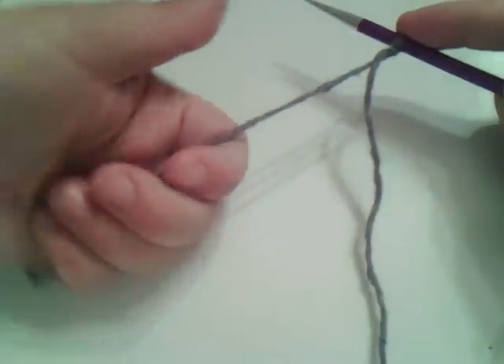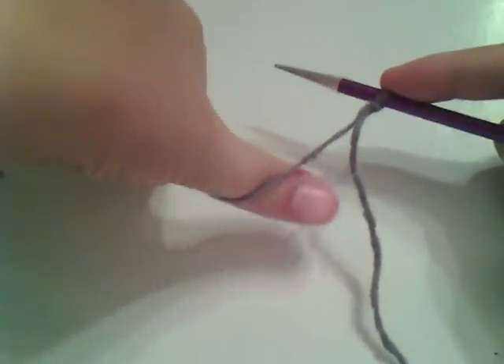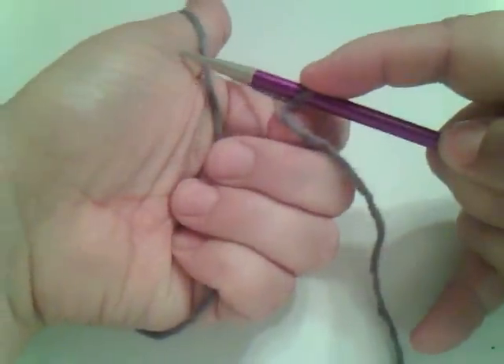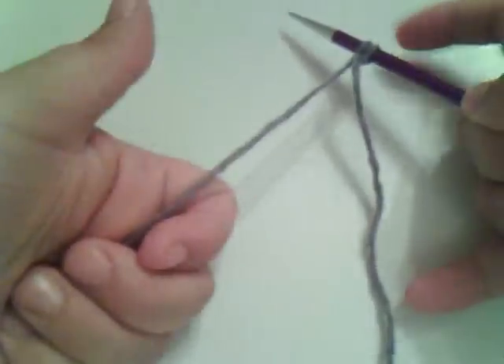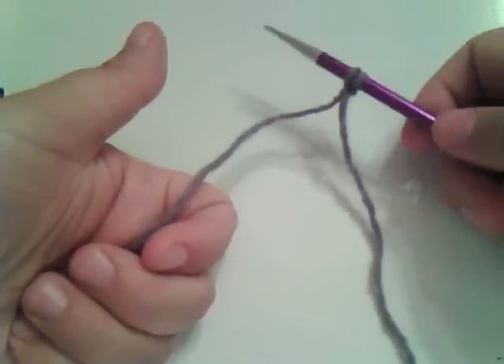Hold on to that, take your thumb, go over the yarn like this. Now take your needle and pick that loop up and let it go onto your yarn. That is a cast on — you've cast one stitch.